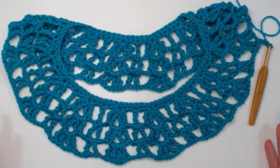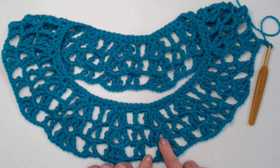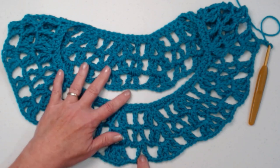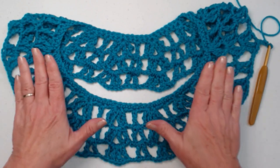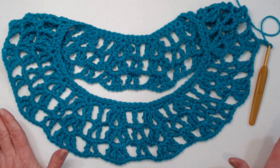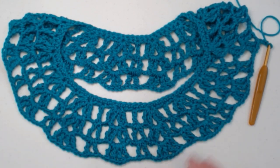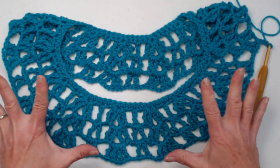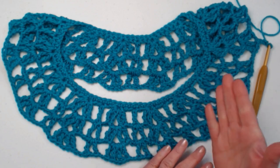I have completed row four. We have our shell stitches in the chain two space of our shell stitches, and our V-stitches in the chain one space of our V-stitches. We're only using triple stitches on this poncho — if I accidentally said double crochet, it's all stitched in triple stitches. It goes really fast and makes a really open poncho for spring and summer, and even fall, or if you live in a warm climate, all year long.